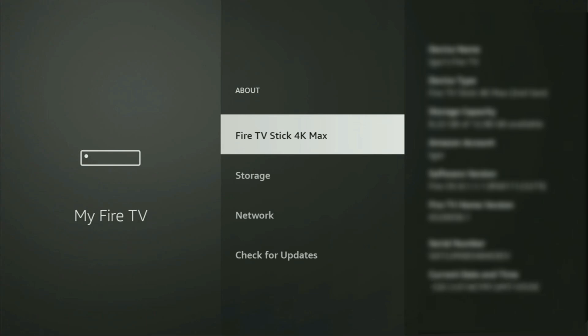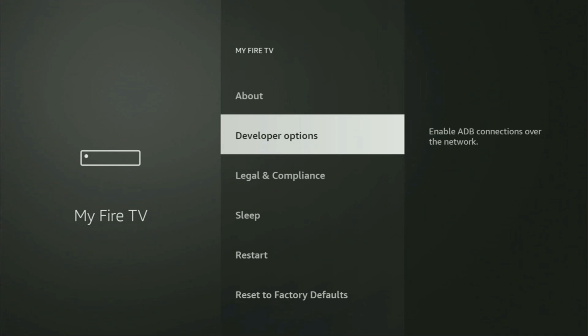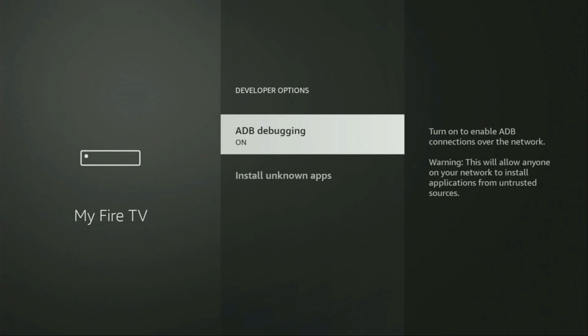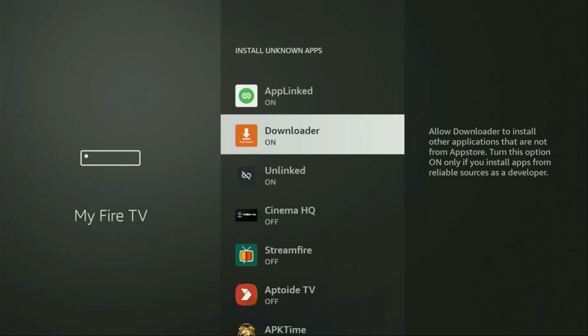Select Fire TV Stick. Now you have to click the middle button on your remote seven times, and do it fast. As you can see, at the bottom it says you are already a developer — that's in my case. In your case, it's going to say that you have become a developer. If you go back, you will see developer options have appeared. Open them and make sure to enable ADB debugging. Then go to Install Unknown Apps.